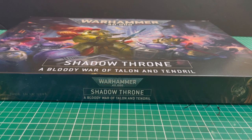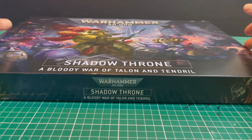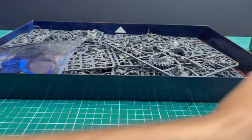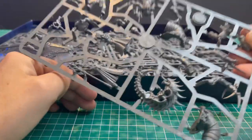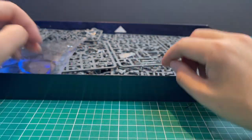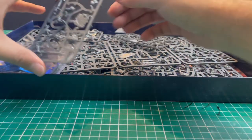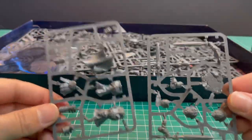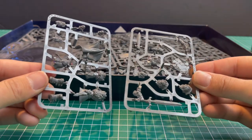Stick around at the end of the video to find out that little sneaky tip, and enjoy the video. We start by cracking open the beautiful Shadow Throne box set and finding the miniature we want to assemble. This is half a Genestealer Cult, half Custodes box set — some really nice miniatures in here. I don't want the Genestealer Cult miniature, so I have located the sprue — turns out there are two of them — to make the Blade Champion.